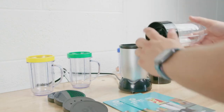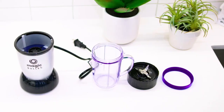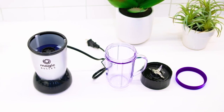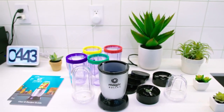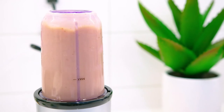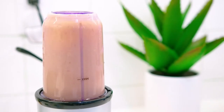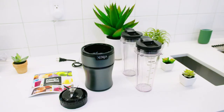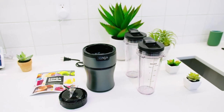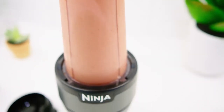With its lightweight, compact frame, intuitive controls, and impressive blending performance, and the affordable price, it's not difficult to see why it's been such a popular and highly rated countertop blender. It's not going to be the best choice for everyone, as it lacks the power and additional controls of higher-end models, but it's still an easy-to-use blender that provides plenty of bang for your buck, and it can deliver decent textures each time. I think this is a great option for anyone shopping around on a budget, though I would recommend the Ninja Personal Blender if you're looking for a more compact personal blender that offers more power and features for slightly more money.